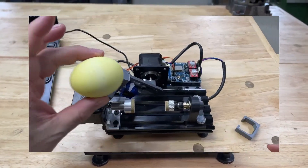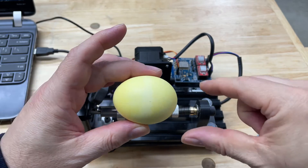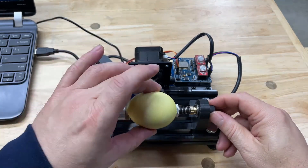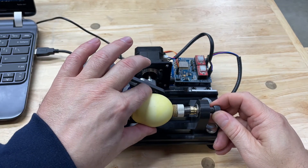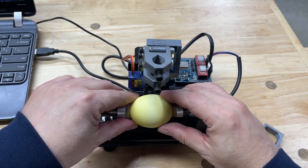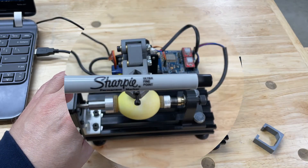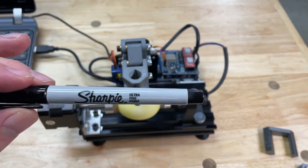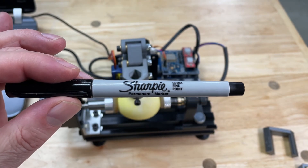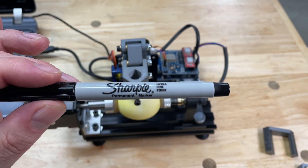Let me show you how this works. First, get the egg in the machine - I usually put the heavier side toward the motor as it tapers down. You adjust the position and get enough tension on the egg to keep it in there. After spinning it, I got it pretty concentric on the first try. For drawing on the eggs, I use Sharpie ultra fine point markers. If you're planning on eating the eggs after coloring them, you probably want to use food grade markers, as the ink does bleed through the shell.